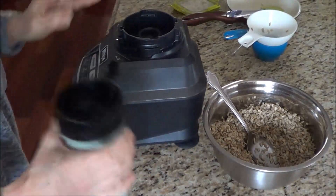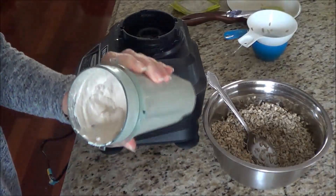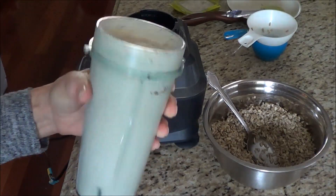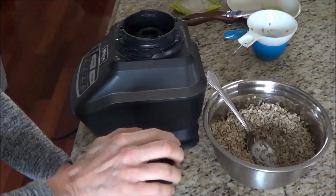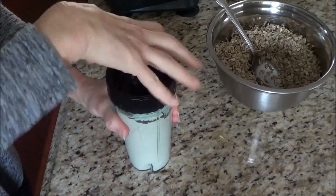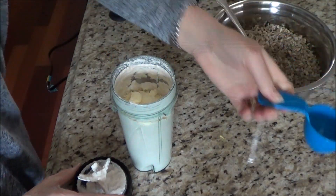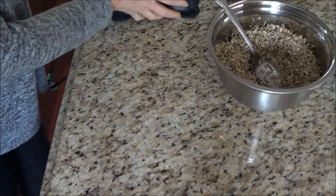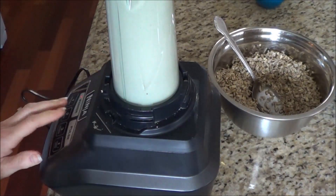Let's just check it and make sure we've got it nice and smooth. Oh, perfect—awesome, that is perfect! Now there's one thing I forgot—I'm good at this sometimes. A third of a cup of finely shredded Parmesan cheese. Let's give this a quick blend to incorporate it.